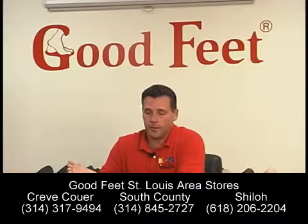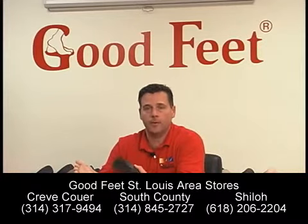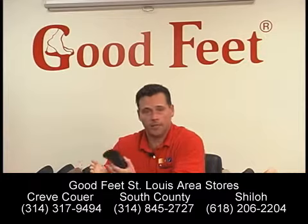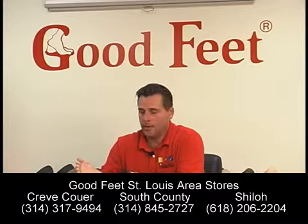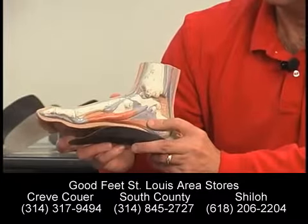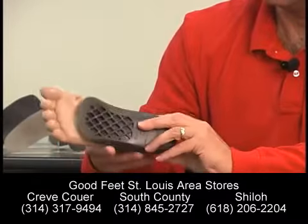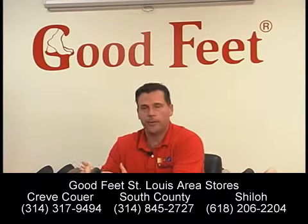What we do is take a Good Feet arch support. The support has to be custom fit to your foot. You and I could both have the same foot size, but our arch might be in a different position. What we do at a Good Feet arch support store is you come in — we do a footprint to get your size. We hold the arch support up to your foot and make sure that the metatarsal area of the arch support falls right into the metatarsal area of your foot. That's how we custom size the product.